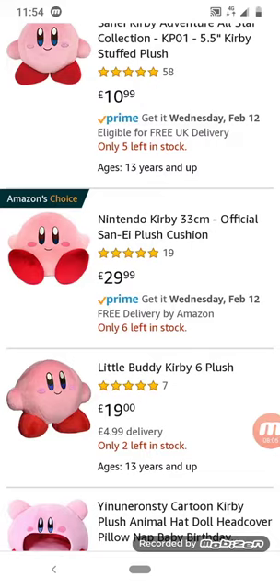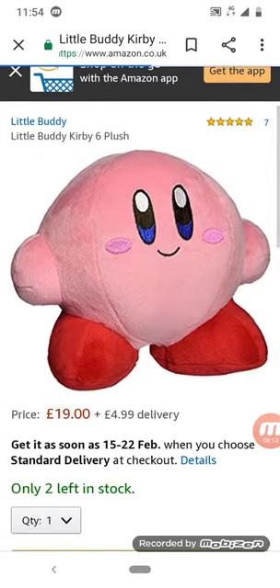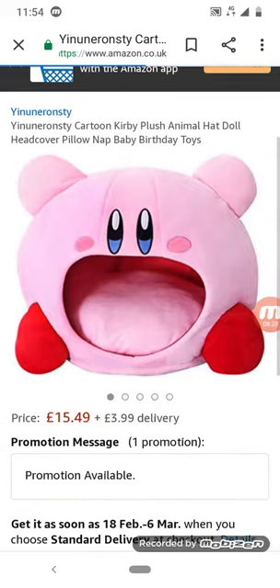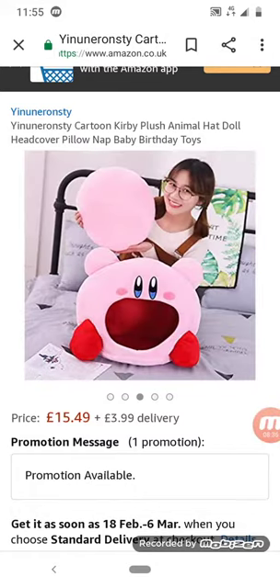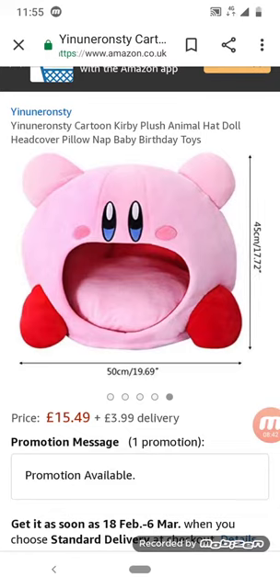Amazon's choice is 20 to 30 pounds for a Kirby, and I don't even live in the UK — I don't know what this is in euros. There's a little buddy Kirby plush, but this is not the buddy I know. Apparently you're supposed to stick your head inside its mouth and it's supposed to be nice. That's how it works — okay, that's just weird. Oh, you can use it as a dog bed — that's cute.